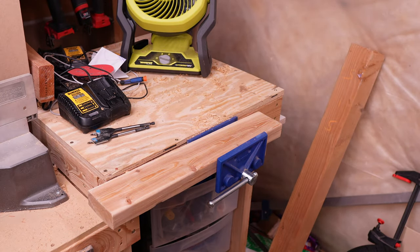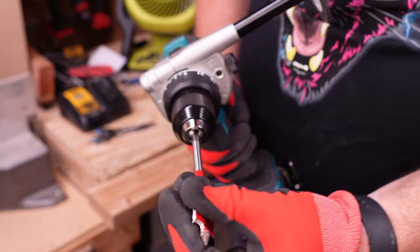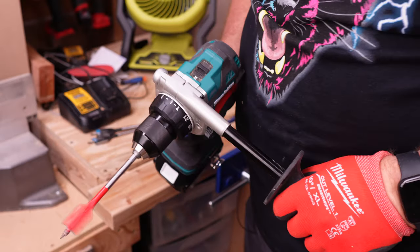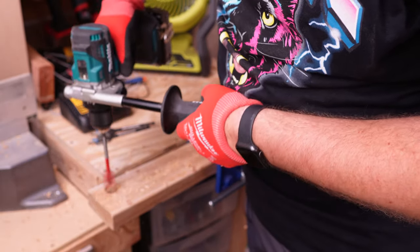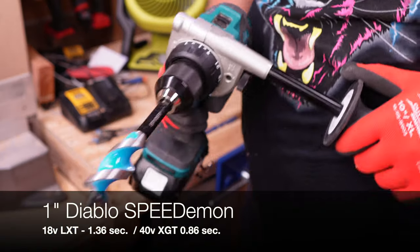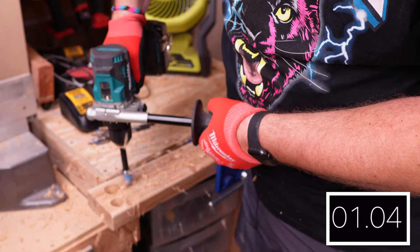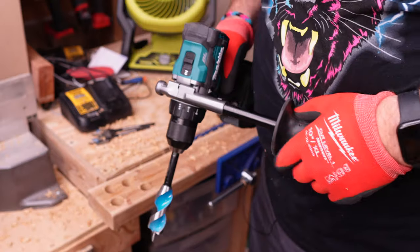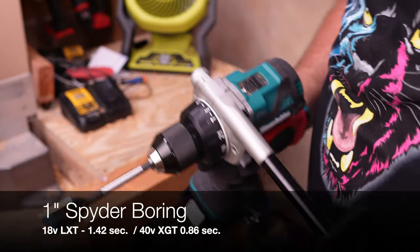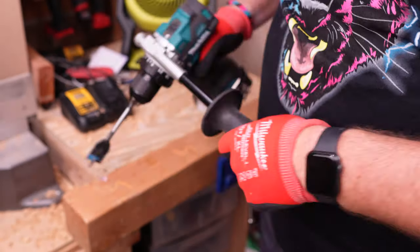Now we're starting out with the LXT still in speed 2, doing a single one-inch hole with a Diablo spade bit. Now with the XGT — same bit, still in speed 2. Now we're moving on to the one-inch spider boring bit, still in speed 2 with the LXT. Now with the XGT. Now we're moving up to the 4x4 with a 1.25-inch spider self-feeding spade bit, starting with the LXT.